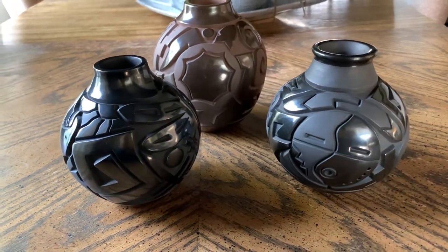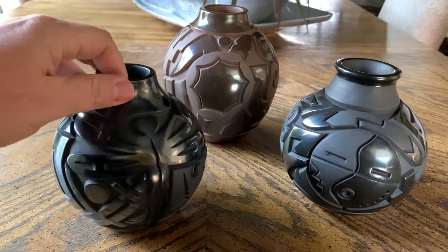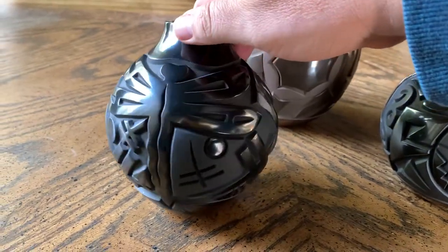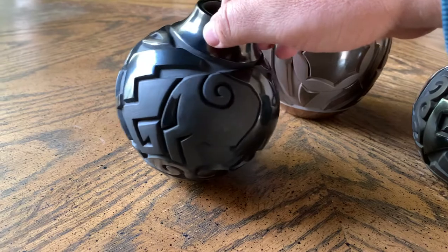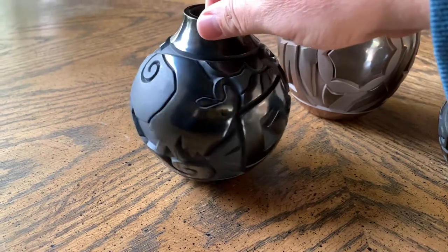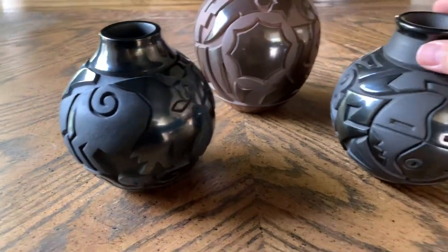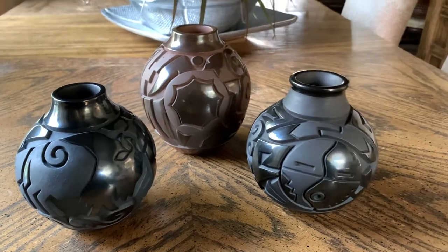That piece, along with these others, is available on our website right now. Moving over here for the full 360-degree view of these other pieces — this one is obviously a dragonfly on one side with high polish, and a couple of other stylized dragonfly designs around. You can see the base with more water designs, and then there's a bison, or American buffalo, with both high contrast polish and matte. This polished neck piece and the other black pot are pretty close to the same size, just different in design and slightly different characteristics in shape.